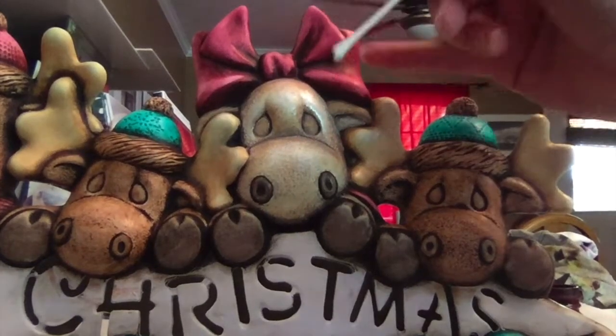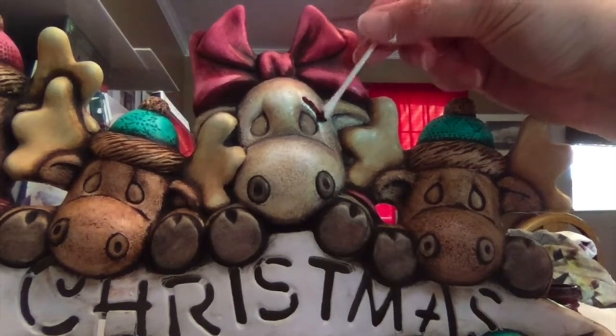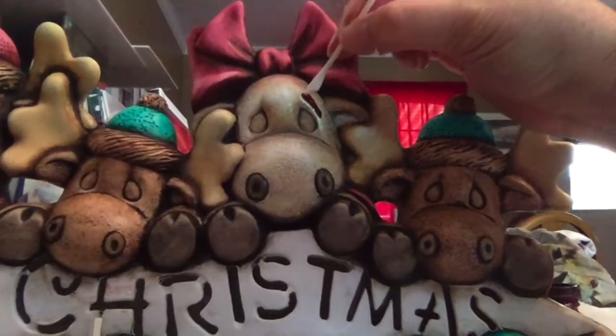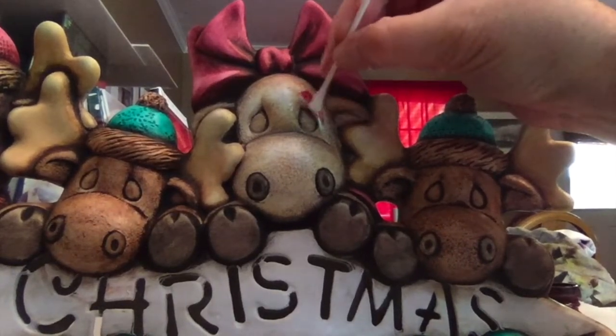Next I'm going to do an eye shadow in the matching colors, so I have some of the same color on a Q-tip. Rub that on, then switch to the clean side of the Q-tip and start pulling that back until you get the softness that you want.